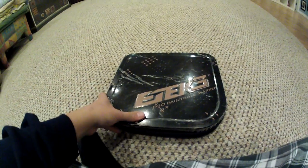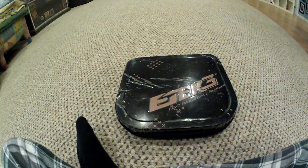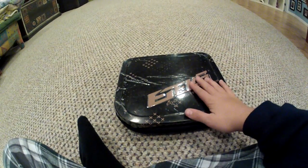Hey guys, this is the unboxing of the E-Tech 3 LT. I just want to make this video to show you the E-Tech 3.